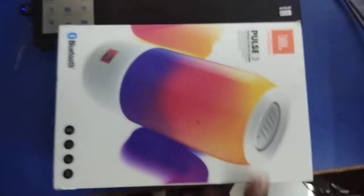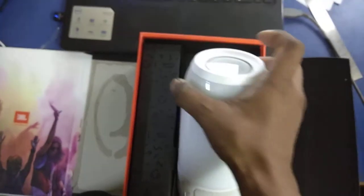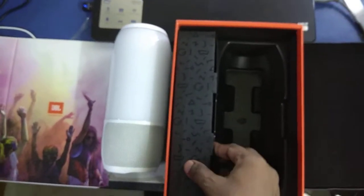So let's open this and unbox it and see what we get. What an unusual box — okay, beautiful, beautifully packed box. There are party people on the box and a beautiful look. This is the main unit of the speaker, and there is something inside — let's open this.